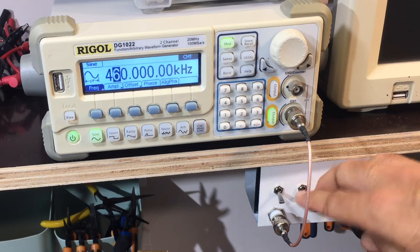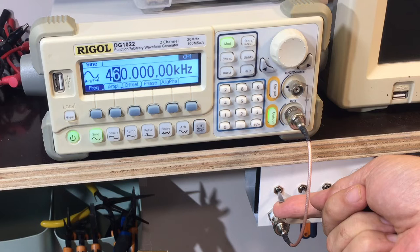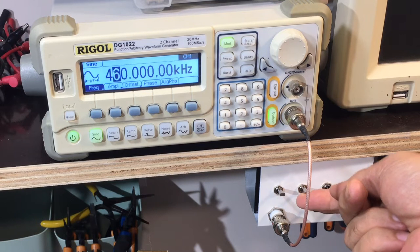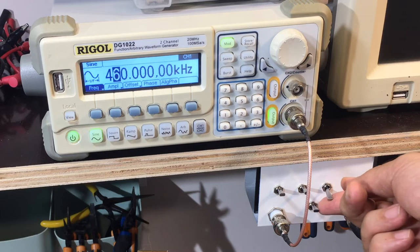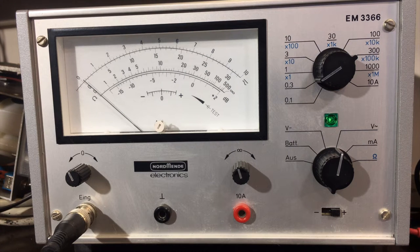I've got maximum attenuation, so I'm going to start reducing it. Taking off 3 dB — I can just barely hear it. Take off another 6 dB — now I can hear it. So I'm going to put that on dummy load so we don't have to hear it. I'm going to keep an eye on the meter. Take off another 12 dB. Oh yeah, I can see that. That seems to be something I can work with.